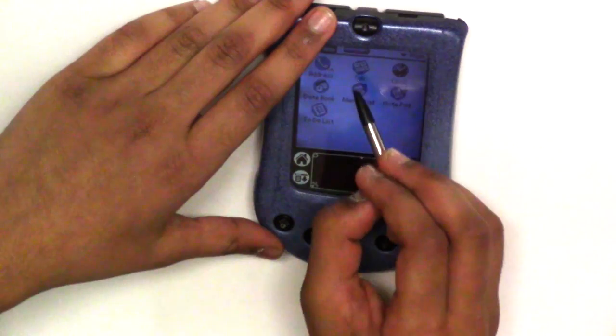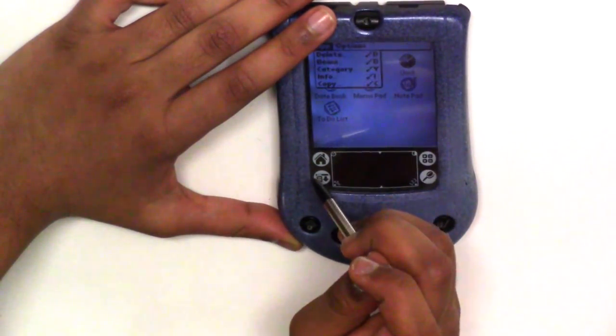It has a clock, calculator, memo, and how-to debug. A lot of stuff. And this is a very old device.